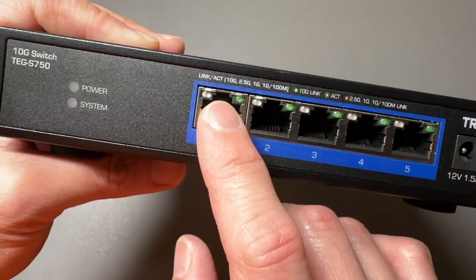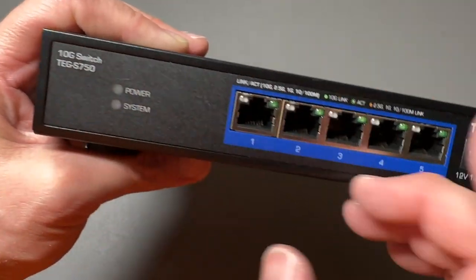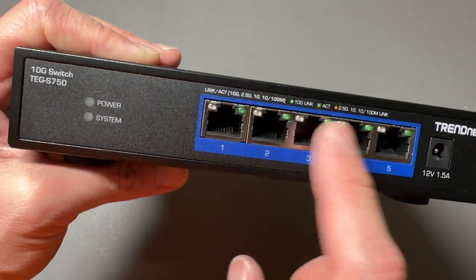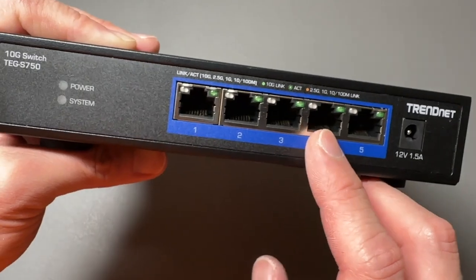So it finds the fastest speed possible and connects at those speeds. You got the light indicators here and you got five ports. This is a switch, so it's not a router — it's just an unmanaged switch, which means you just plug in your connections and they work. There's no settings. Plug in your Ethernet RJ45 and you're good to go.